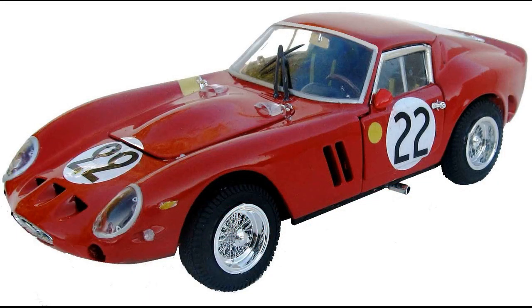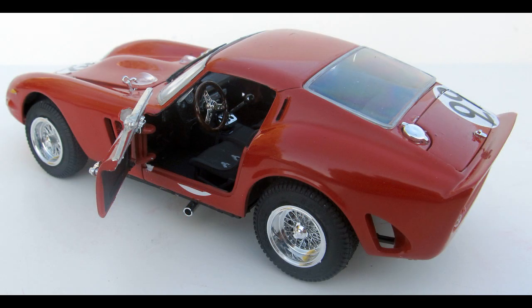This box was dated 2013, and it's still available on the market. It contains 202 parts molded in white, black, metal, gray, chrome, and clear, with rubber tires and metal springs. The instructions are very clear, and you'll get three race car versions in this kit.